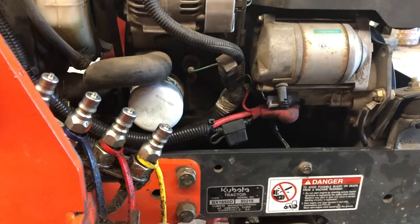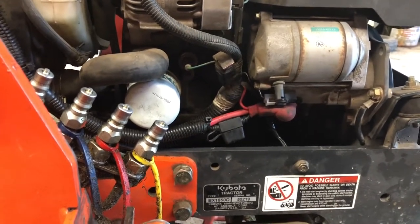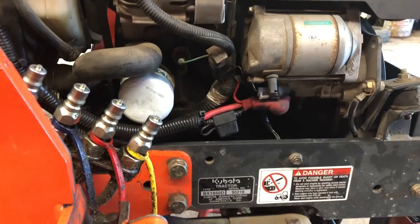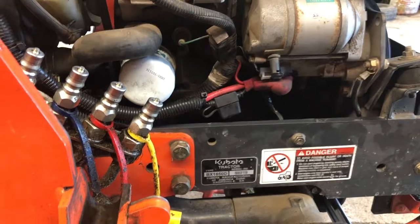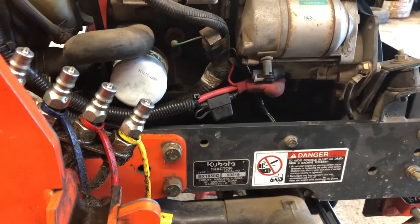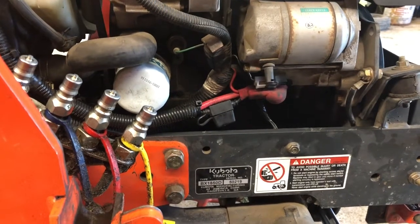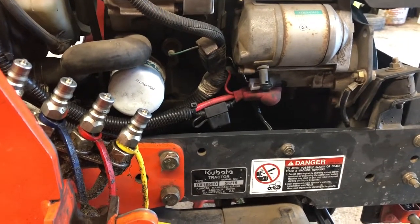That's the purpose of fuses and circuit breakers — to protect the electrical wiring system so you don't have a fire. It's a safety issue. Thanks for stopping by. Hit the like button on the way out, share it, and subscribe if you'd like to see more of these videos. Thank you very much and have a great day!